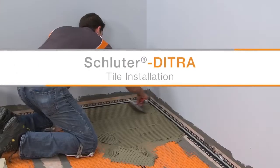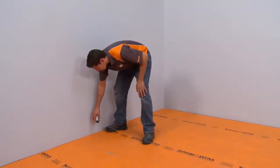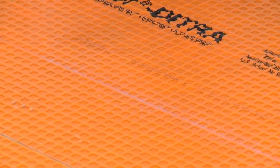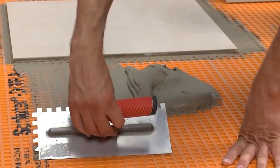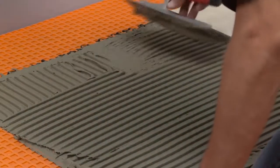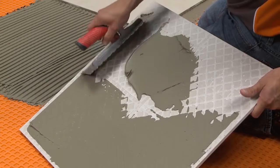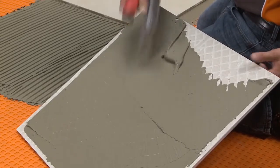Tile may be installed immediately over DITRA using any of our Schluter thin-set mortars or an unmodified thin-set mortar. We have already figured out our tile layout and have applied chalk lines to guide our installation. Hairspray helps ensure the chalk doesn't easily wipe off the membrane. The hairspray will not act as a bond breaker because the thin-set mortar is mechanically locked into the top of the membrane. Fill the cut-back cavities with thin-set mortar, then comb additional mortar over the matting using a notched trowel appropriate for the size of the tile. Back-buttering large-format tiles is a useful way to help ensure proper coverage. The skim coat can fill in the concave area on the back of the tile and improve contact with the mortar combed on the substrate.